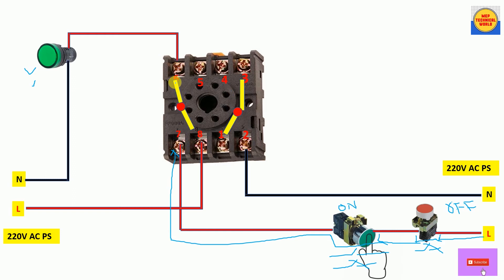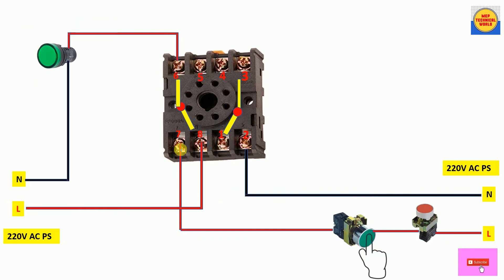The relay now gets power supply, so the relay coil gets energized and its NO contacts become NC. Terminal 6, which was previously a NO contact, now becomes NC with common terminal 8. Since we are pressing the NO push button, the power flows through and reaches the bulb, so the bulb gets power supply and turns on. Terminal 3 also changes from NO to NC with common terminal 1 while we keep pressing.